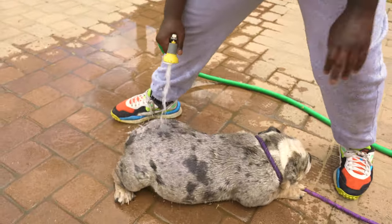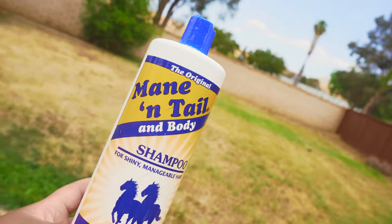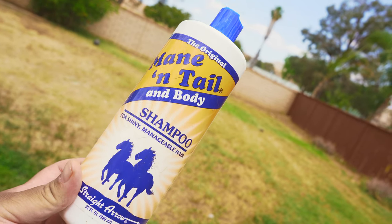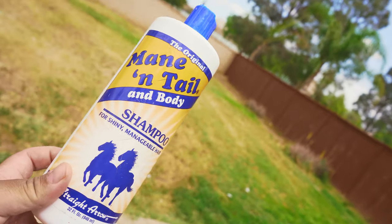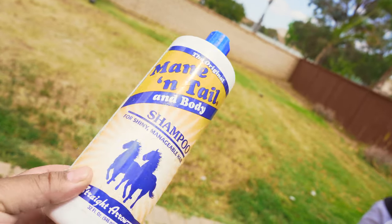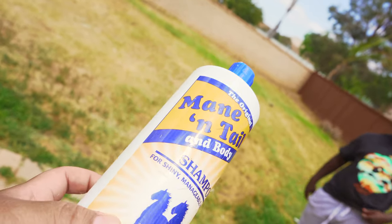Alright, we're gonna add soap next. Here's some dog sauce — this is the soap that we use: Mane 'n Tail shampoo and body wash. You can get this soap at Tractor Supply stores and things of that nature — that's where we get it from. We use a conditioner too, but we actually ran out so we're just gonna do shampoo today.